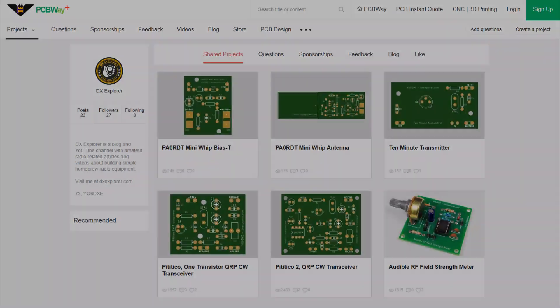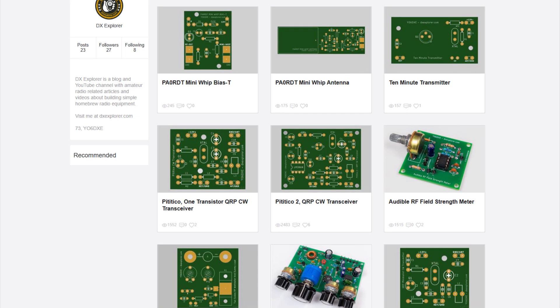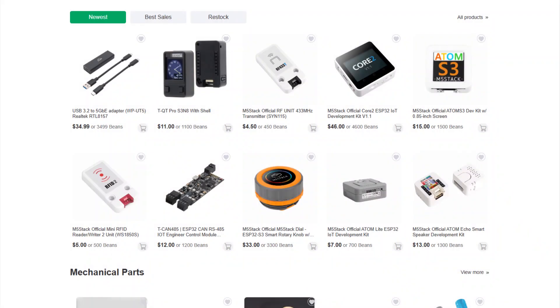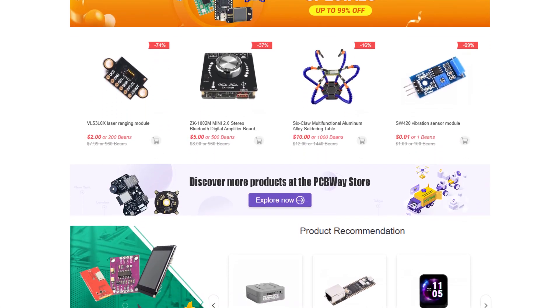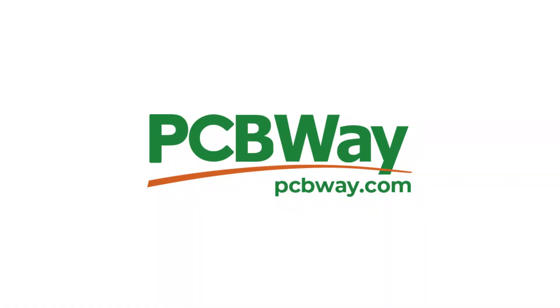You can order any of the PCB board designs I present in the video by going to the video description, where you'll always find a link if the design is available. Also in the description you'll find a link to the registration page where you can sign up for a new PCBWave account and get a discount on your first order. They also have a great store with interesting components useful for projects, so I'd recommend ordering both from the module store and for your PCB boards to receive everything in one package. As I always say, PCBWave is the way.